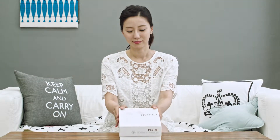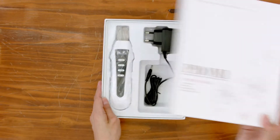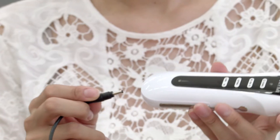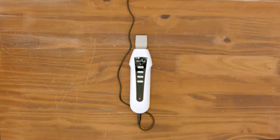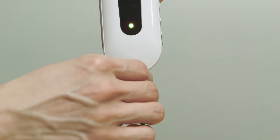You will see the product and adapter when you open the box. The Scrubber works best when fully charged, so please charge completely until the green light comes on.